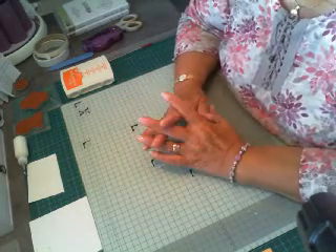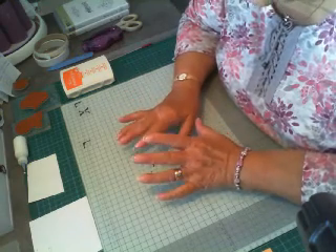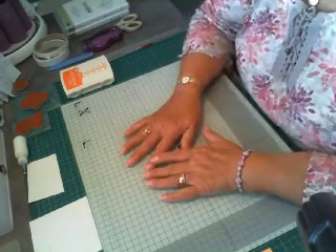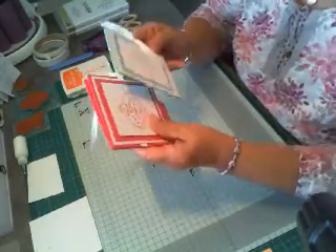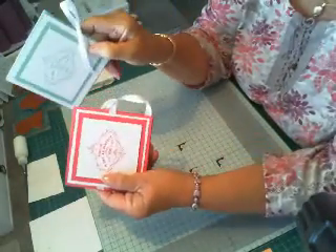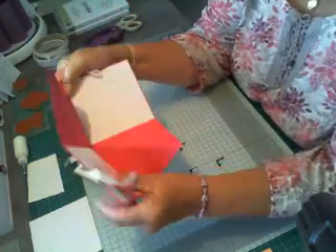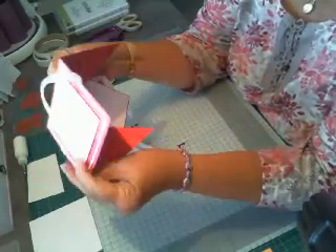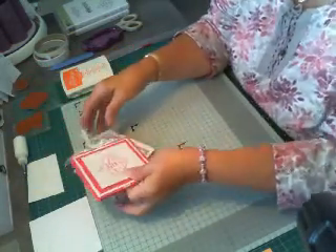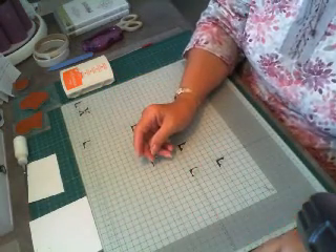Hi everyone, Jean here. Welcome to my craft video — my first one, I must add. Today I thought I'd show you how to make these lovely little cards. When you open it up, it opens up like that. I saw this made on Ann's Happy Stampers, so thank you Ann — I liked it so much I thought we'd have a go. So here goes.